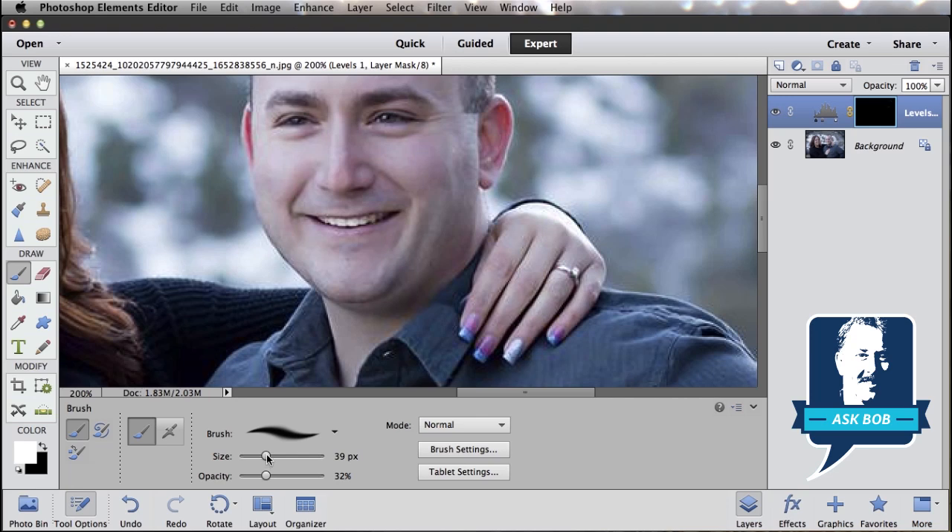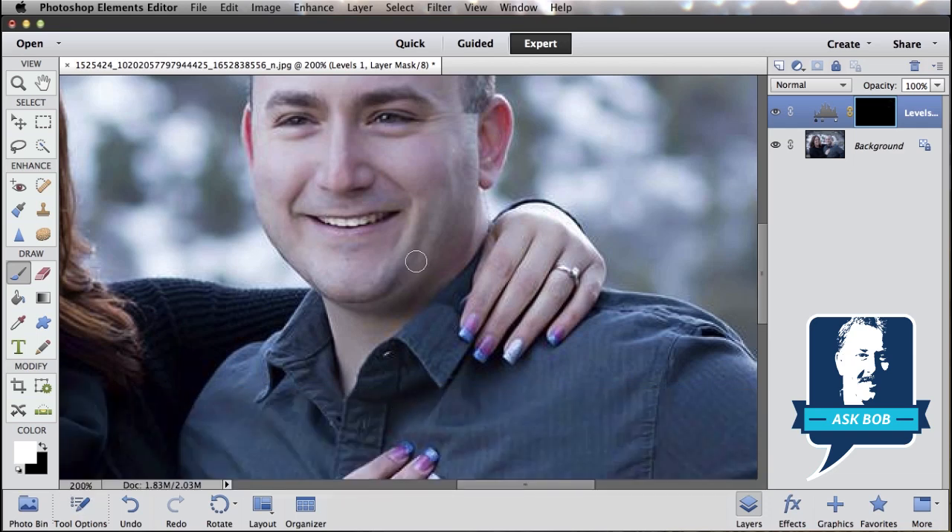You can control the size of your brush with the slider, or what I usually do is use the left bracket key on my keyboard to make it smaller, or the right bracket key to make it bigger. That's a keyboard shortcut that you'll find very handy as you start to use brushes. So let's get our brush about the right size and just start painting a shadow in over the double chin.